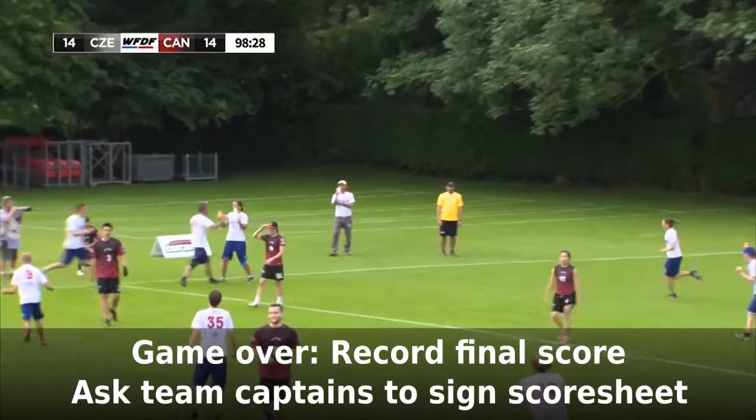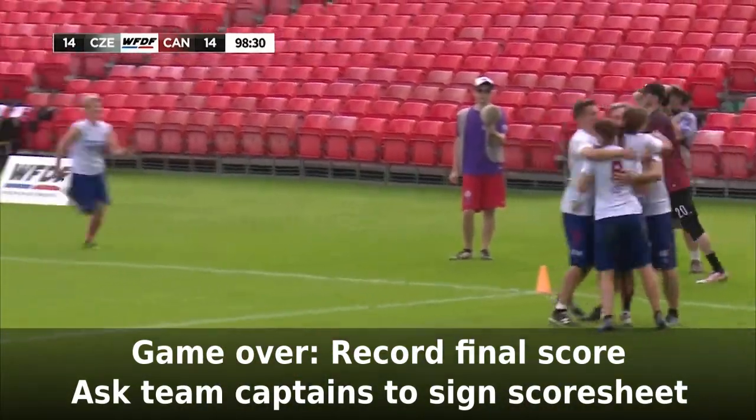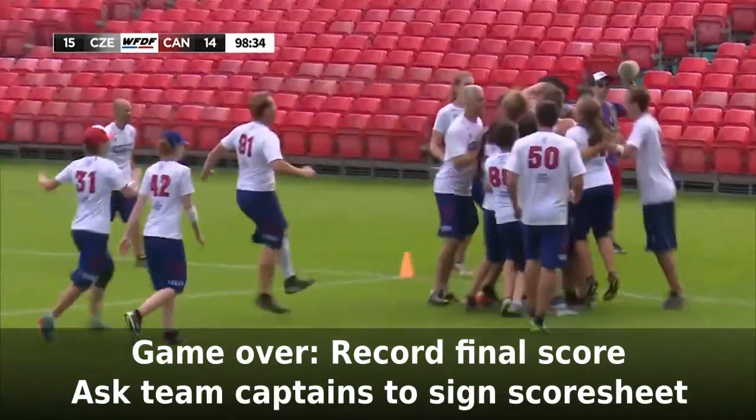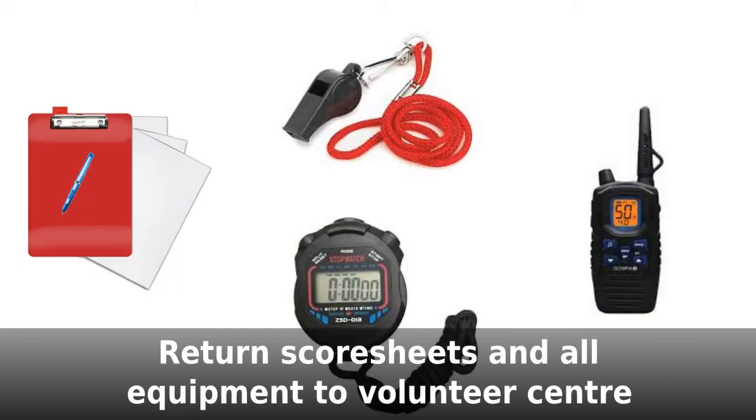When the game is over, record the end time of the game on the game clock and the full-time score. Ask the team captains to sign the scoresheet, then return all of the equipment, sheets, etc. to the volunteer command centre. That's it — you're free until your next game.